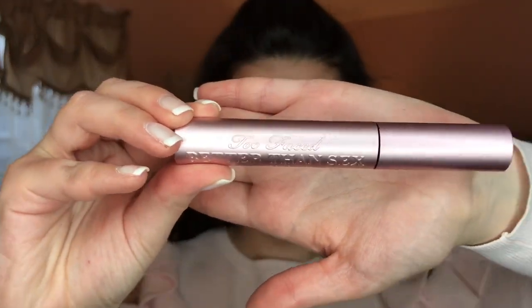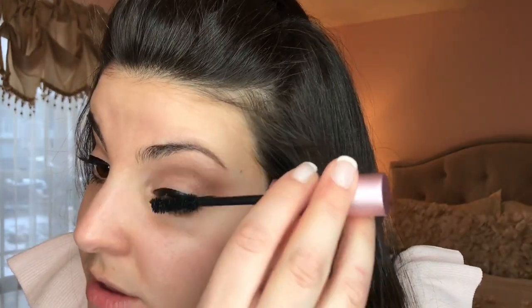Now we're going to curl the lashes to prepare for the mascara. This is the Too Faced Better Than Sex Mascara. It is my most favorite mascara because it adds extra volume and extra length to my lashes — basically this is for if you want to be extra like me.